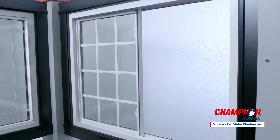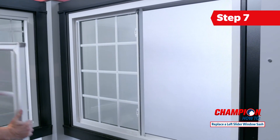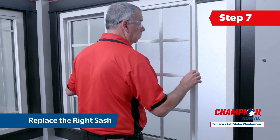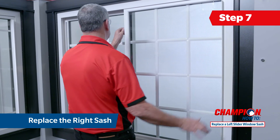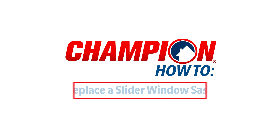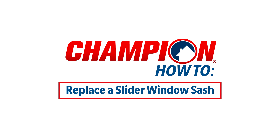Your sash is now secure and cannot be removed from the exterior. Following the previous steps, place the right sash back into the window. Push the sash all the way into the far right position and secure the locks. You have now successfully replaced both sashes of your slider window.